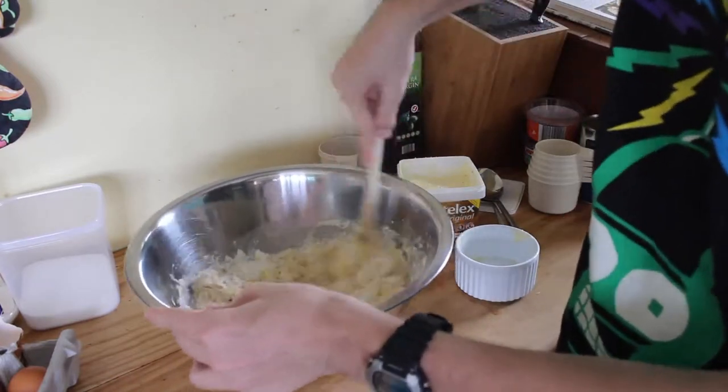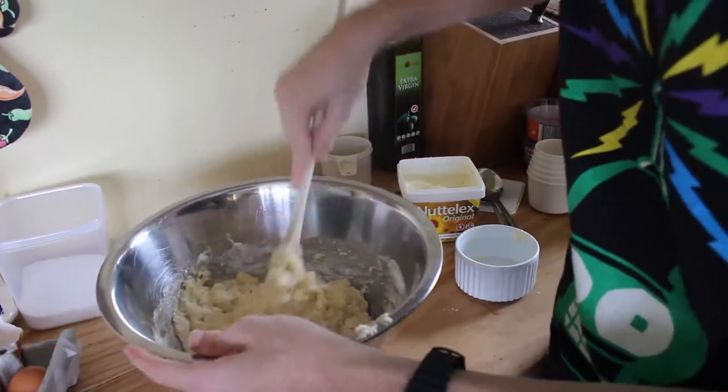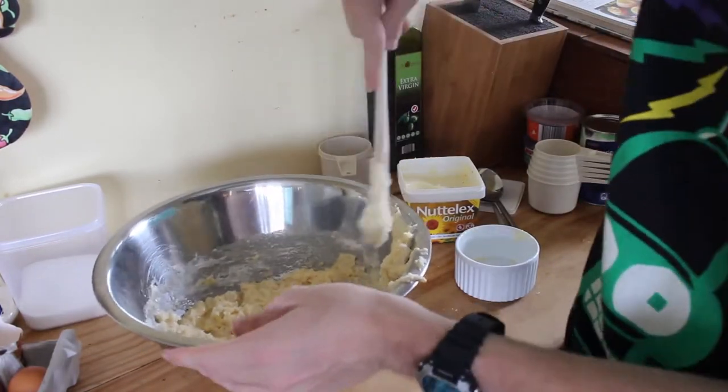I just noticed that the oven's actually ready now, which is good. So I'm almost ready for it. You've really got to put a bit of muscle into this mix - it's a bit hard.